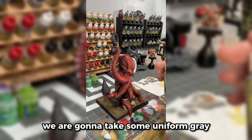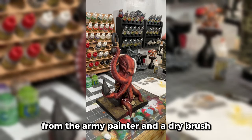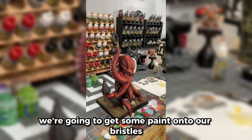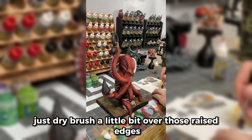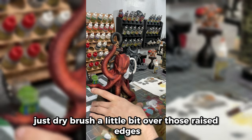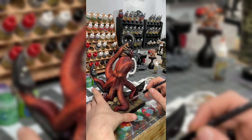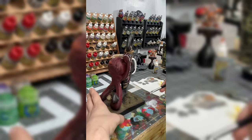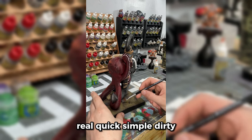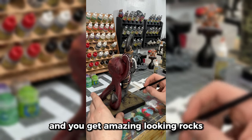Now that we've got those stones picked out, we are going to take some Uniform Gray from the Army Painter and a dry brush. We're going to get some paint onto our bristles, work that in real well, and just dry brush a little bit over those raised edges — just catching it right at the top. Real quick, simple, dirty — and you get amazing looking rocks.